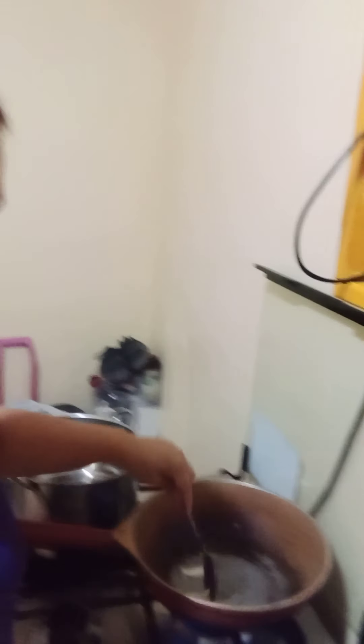And of course we have salt and pepper to taste. First thing to do is open the stove. Now we are going to sauté our onion here in the pan. I am sautéing the white onions now.